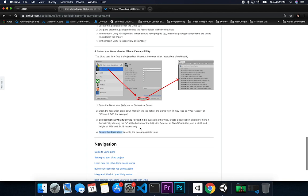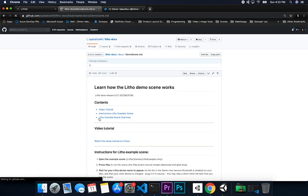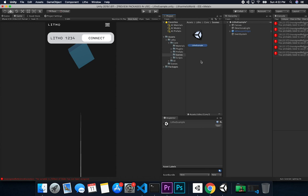That's most of everything you have to do. They also explain how the Leto demo scene works. If you want to run their demo, expand the Leto folder, then expand Core, go into Scenes, and double-click on Leto Example. That will open it up and you're ready to go.